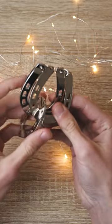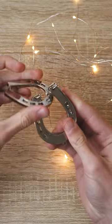To solve this puzzle, what you need to do is twist the two parts like so, and then you can remove the middle horseshoe from here.